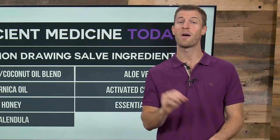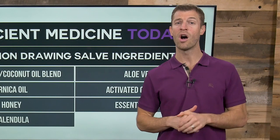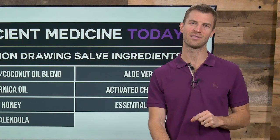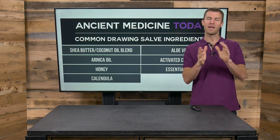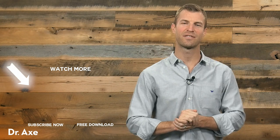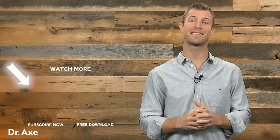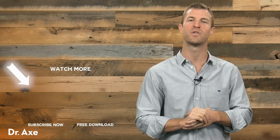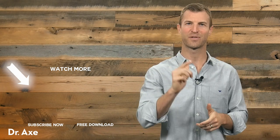Hey, if you've enjoyed this video on black salve, make sure to subscribe to my YouTube channel. I've got a lot more videos coming out on how to use essential oils and herbs and food as natural forms of medicine. This has been Dr. Josh Axe talking about how to naturally make your own black salve. Thanks so much for checking out this video, and don't forget to subscribe if you want to get more great content on things like herbs, essential oils, natural remedies, and how to use food as medicine.